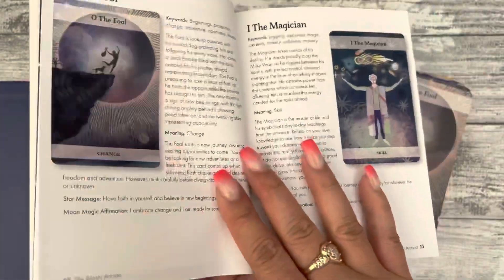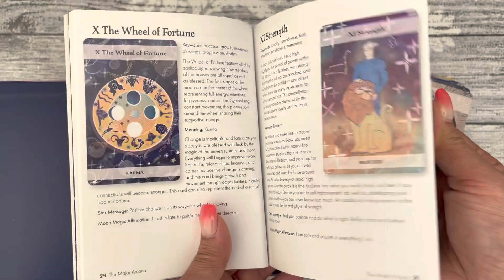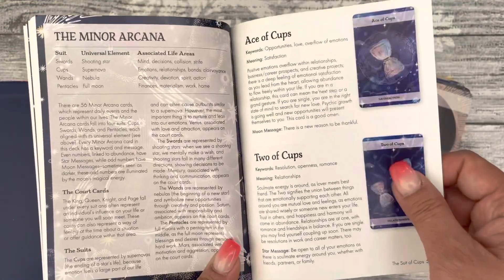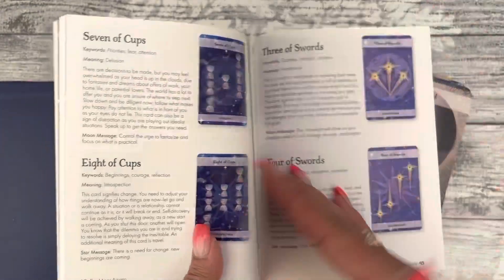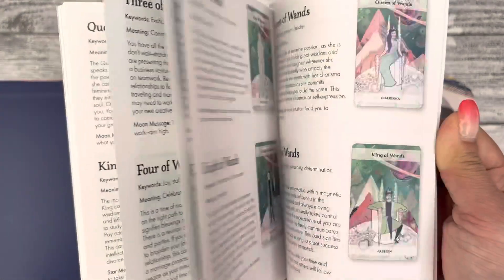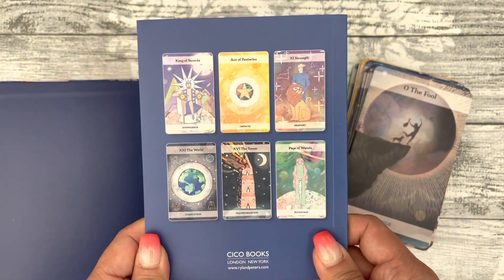Then you have the major arcana — it's a full page per card for the major arcana. When you go to the minor arcana, the court cards and the suits, it's two cards per page. It's the same layout for the court cards, all the way through to page 64. And that's the back of the guidebook.